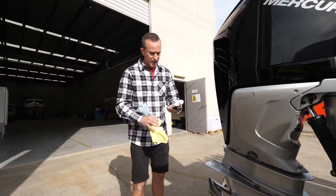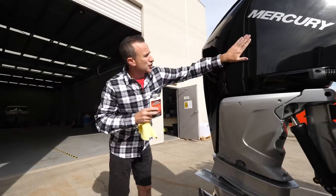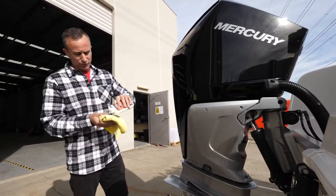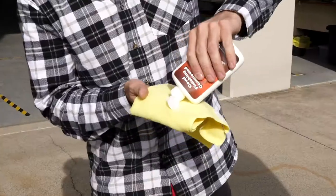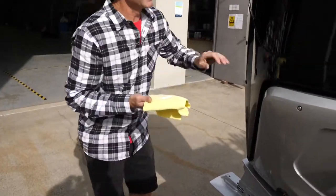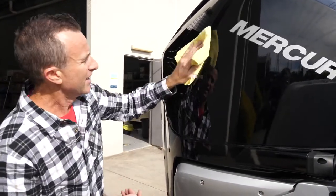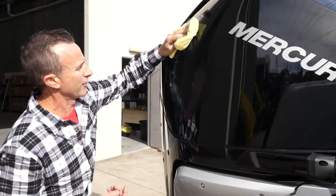The other one which I absolutely love is this cowl finishing compound. It's like a polish, but on these shiny surfaces you really got to be careful not to scratch them. This is just a very, very fine polish. The great thing is it takes out little blemishes and marks, if you can see them, just from say a sinker hitting the cowling when we're fishing. So we put that on.